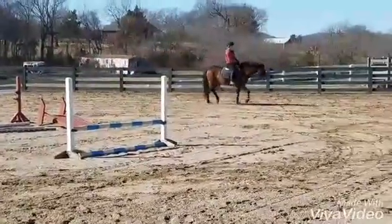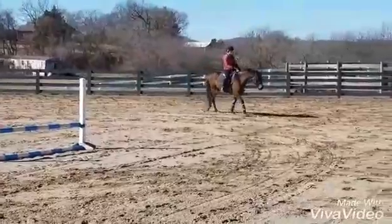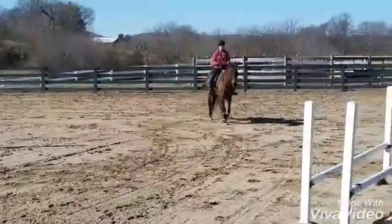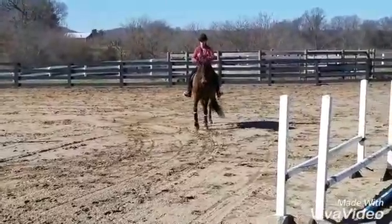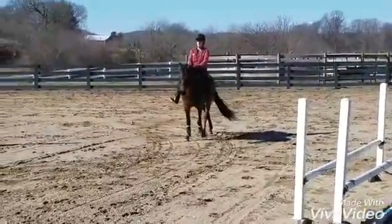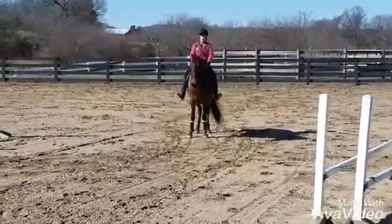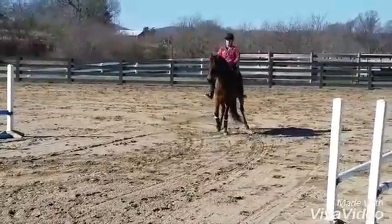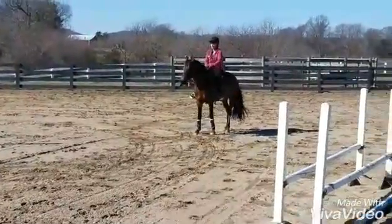And sit. Good, nice. Now stop and back him. Good. Good.